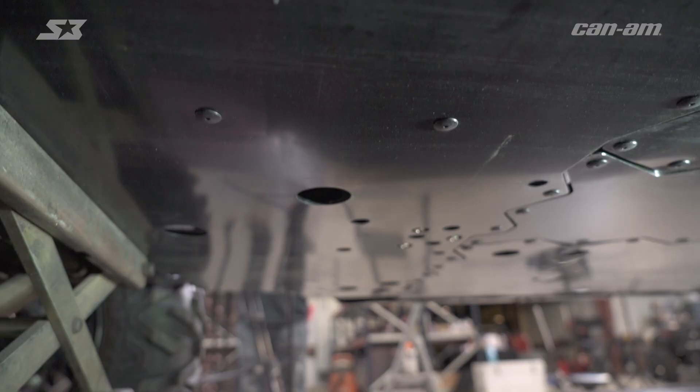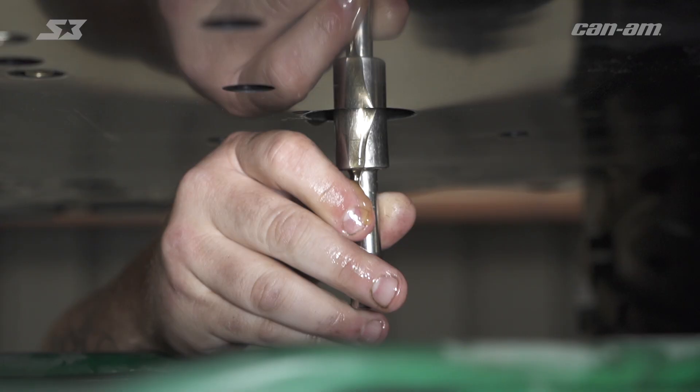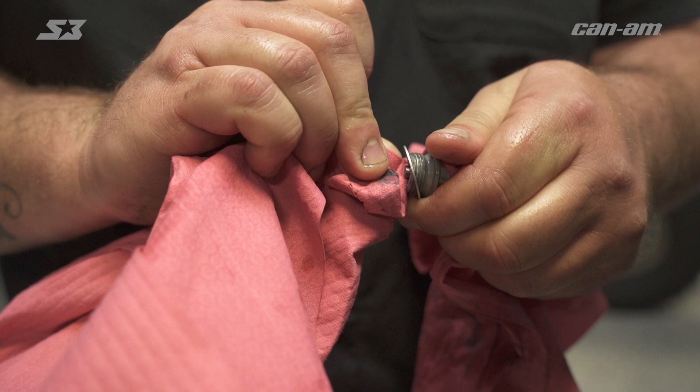So we're going to get the oil out of the motor first, drain it, and then we'll put it back in. The 13mm drain plug is going to be located about three quarters of the way down the vehicle, centerline with your motor straight down. Now when you're up under here, you're going to have a whole bunch of holes in your skid plate, but you want to locate the one that's directly underneath the motor — that's where your drain plug will be.